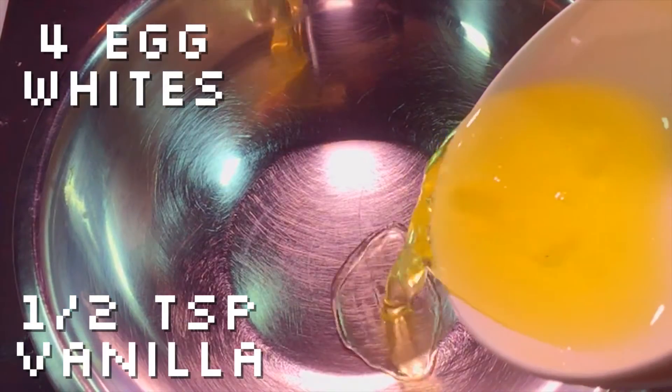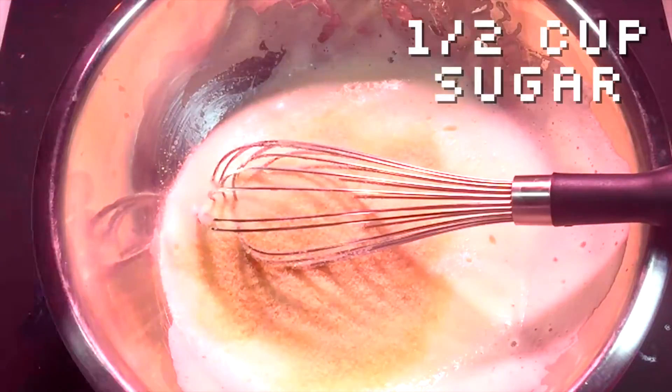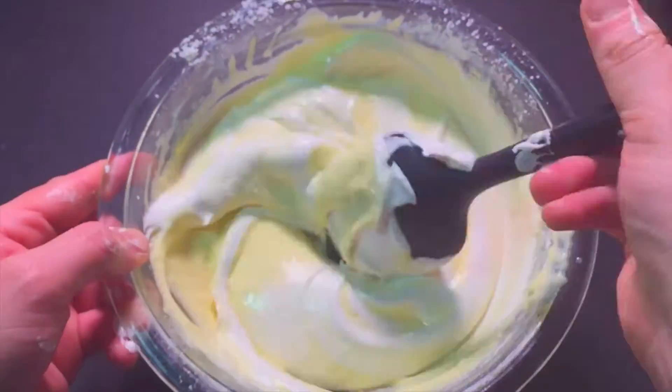Now with a clean whisk, whip your egg whites and a little vanilla until foamy. Add sugar and whip until you have medium peaks. Now you're going to want to fold your egg whites into the flour mixture in thirds.